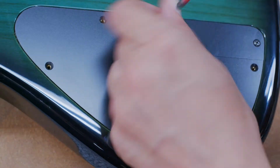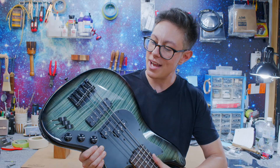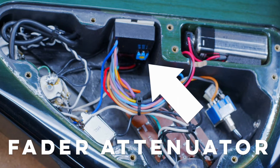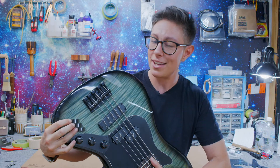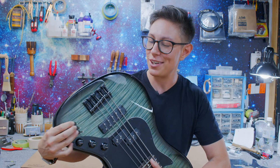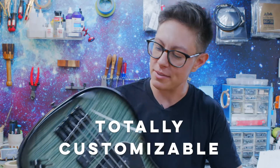Another cool thing about the Nordstrand 3-band is it has an attenuator, so you can adjust how high your 10 is. You can get pretty high, but you can also get pretty low — totally customizable.